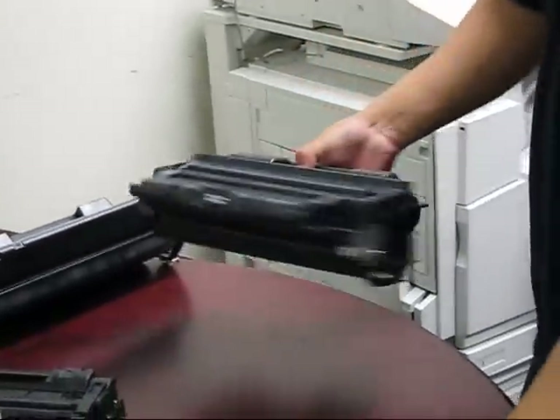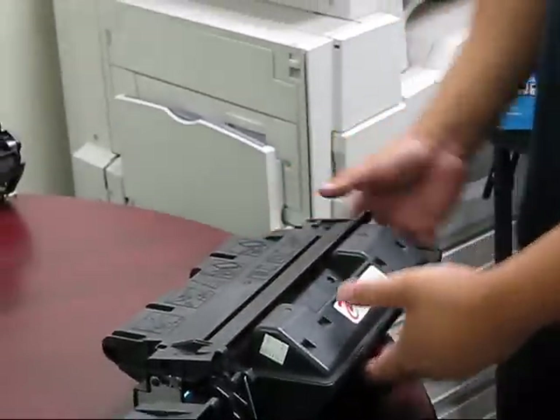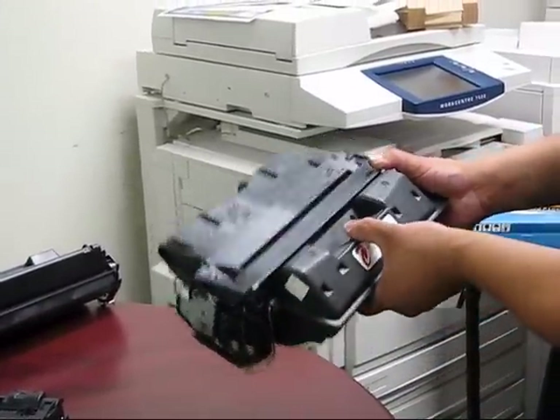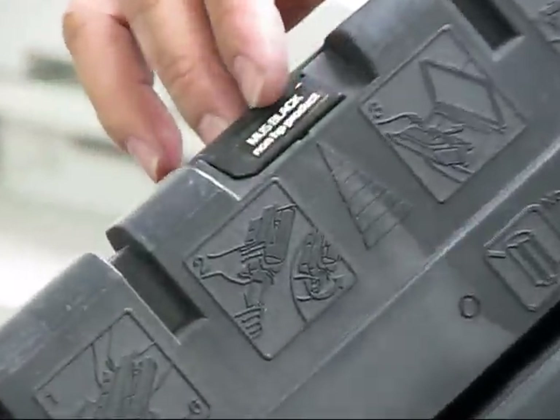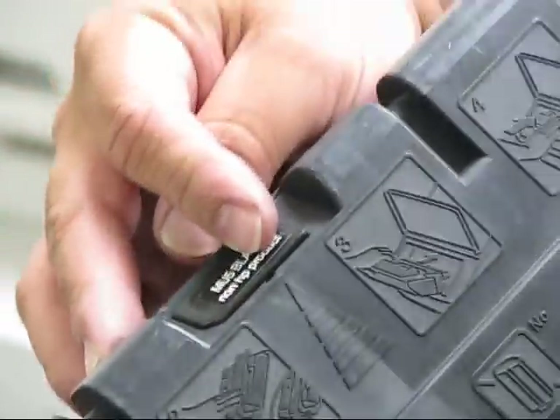Right next to it is the HP61X — very similar cartridges. The main difference is this one is made for the newer 4100 series, and the fact that it has a chip here. This is an IR chip, which is a radio frequency type chip, and it goes onto the printer here.